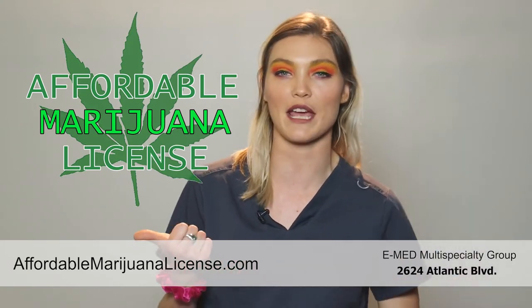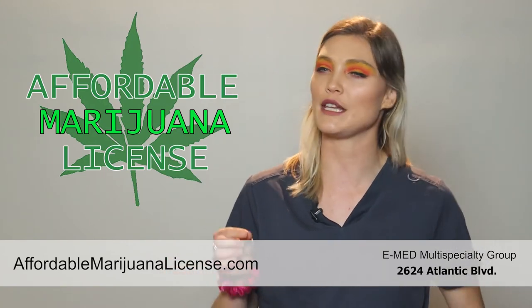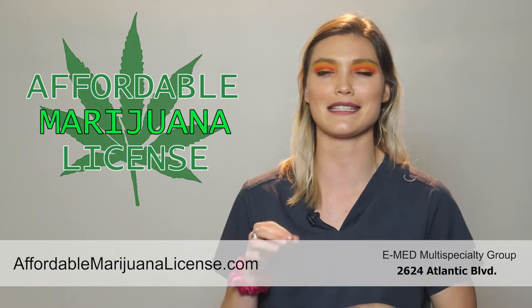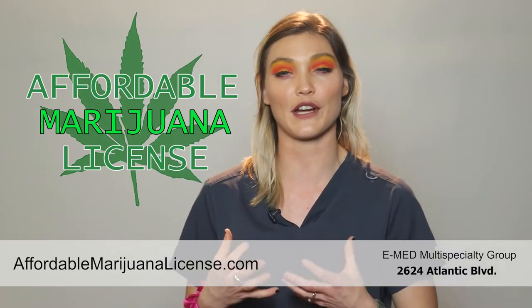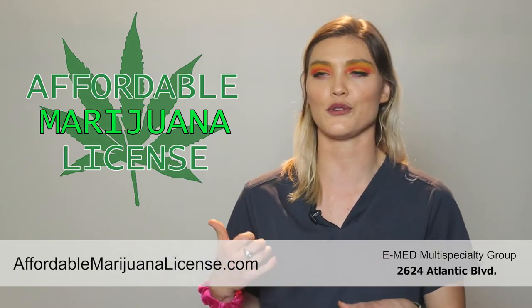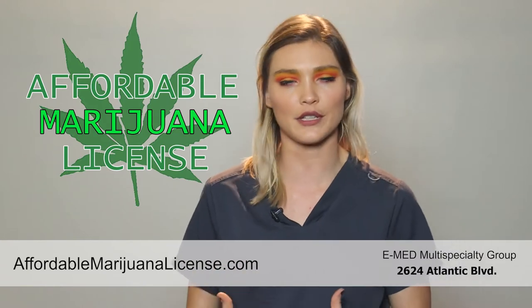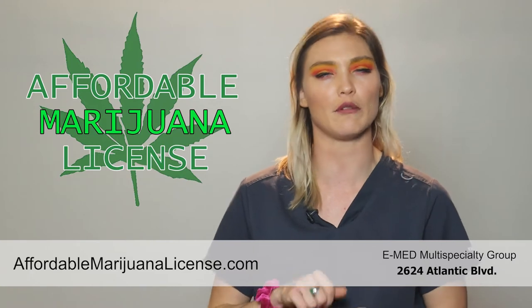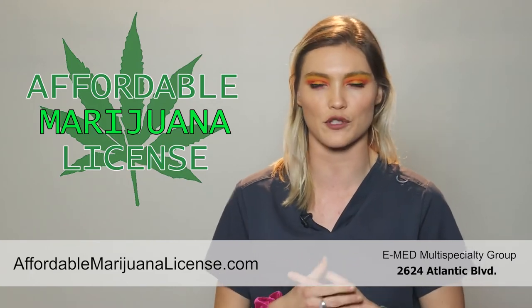Distillate syringes' first use is going to be as an oral product. You would dose out a rice-sized grain of the distillate syringe — this is 90 milligrams, it's very very potent. You're going to put it onto a cracker, onto a cookie, really onto anything. It's very thick and sticky, so you don't really want to put it onto your finger; it would be very difficult to clean up afterwards.